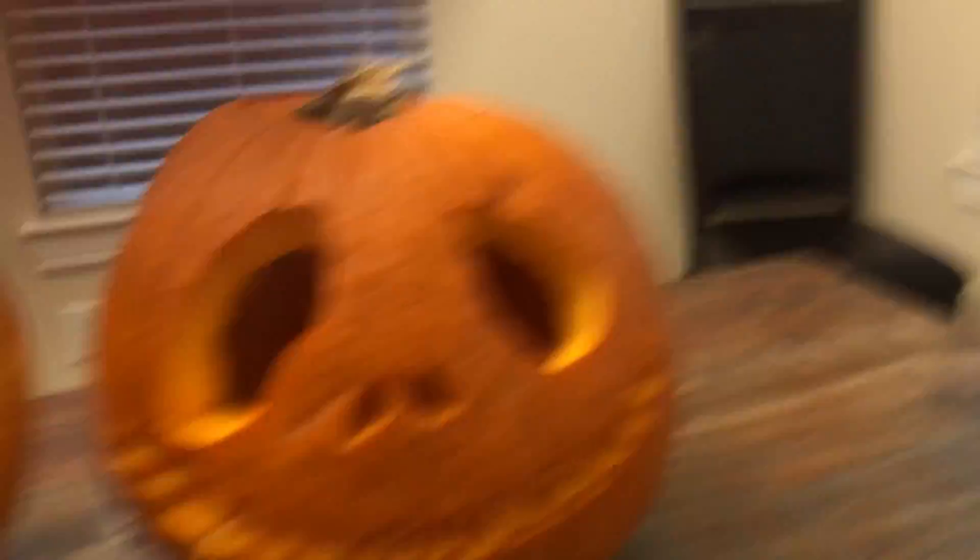I'll show you my dad's. I'll show you car seat's. I'll show you mom's box. That's all the pumpkins.